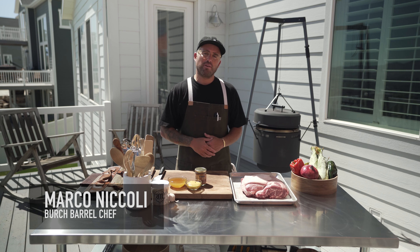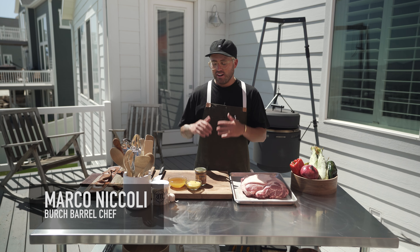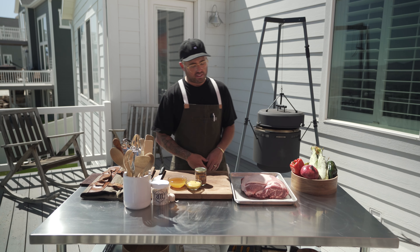Chef Marco Nicoli here, thrilled to be cooking with you again. Pork shoulder — best barbecue recipe out there. Super simple, less than five ingredients. We're going to let the barrel do all the work for us.